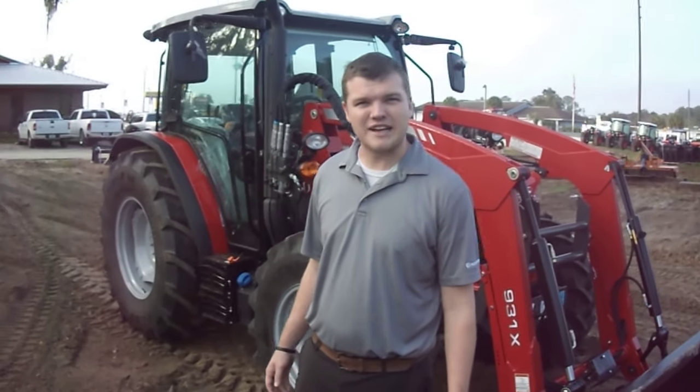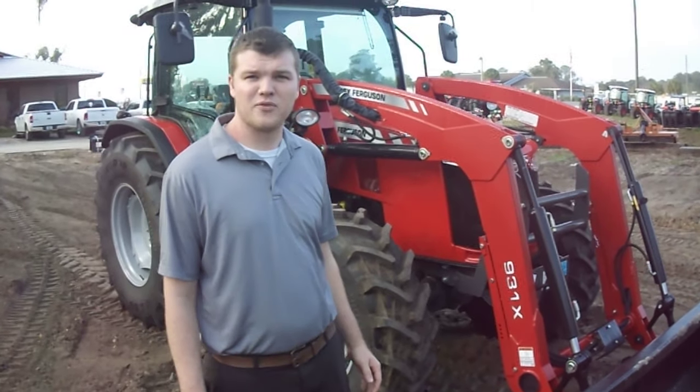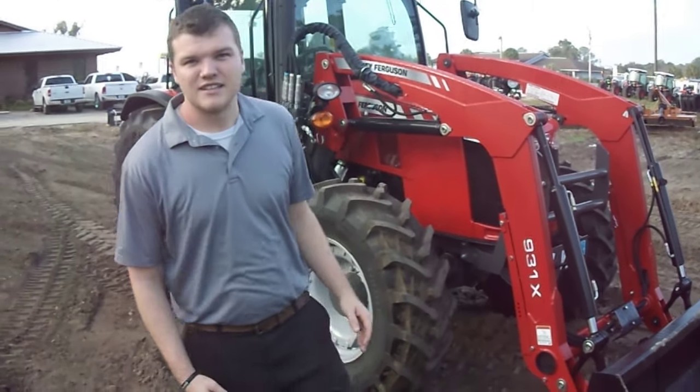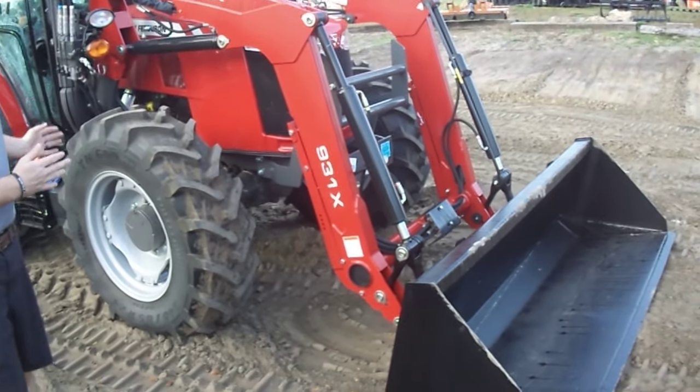Hey guys, this is Ryan again with Ocala Tractor. Today we're going to be looking at our new Massey Ferguson 4707 tractor. This is the 100 horsepower tractor from Massey Ferguson on the smaller frame.